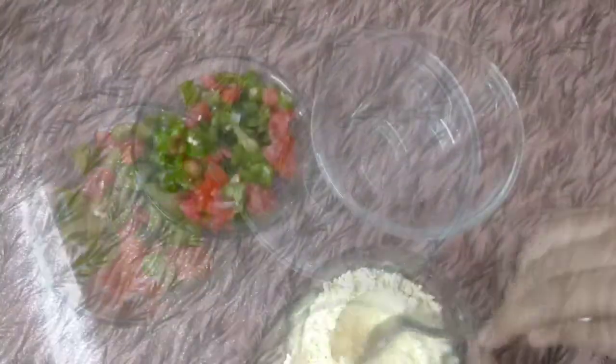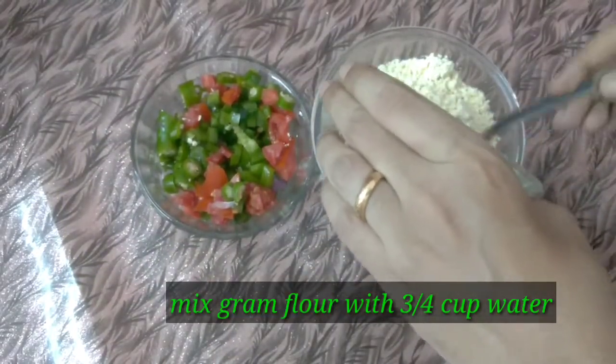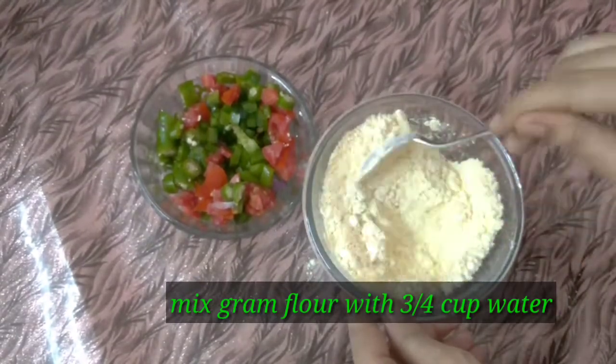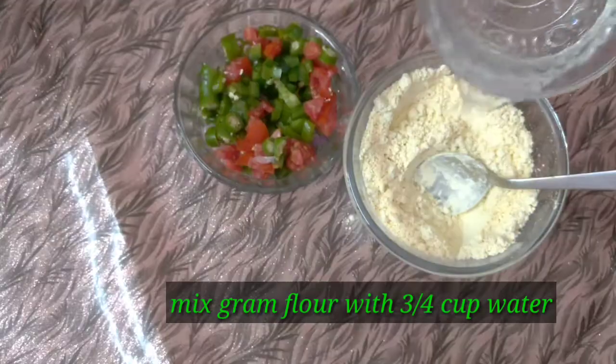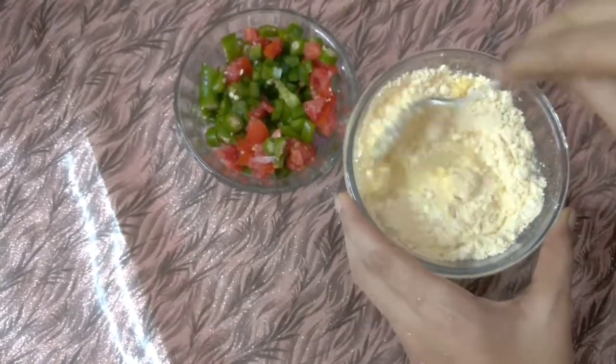We will add some vegetables. I am going to add a mixing bowl. We will add the bread, and if we add a mixture of it, we will add some sauce. We will add one cup of the whole mixture.